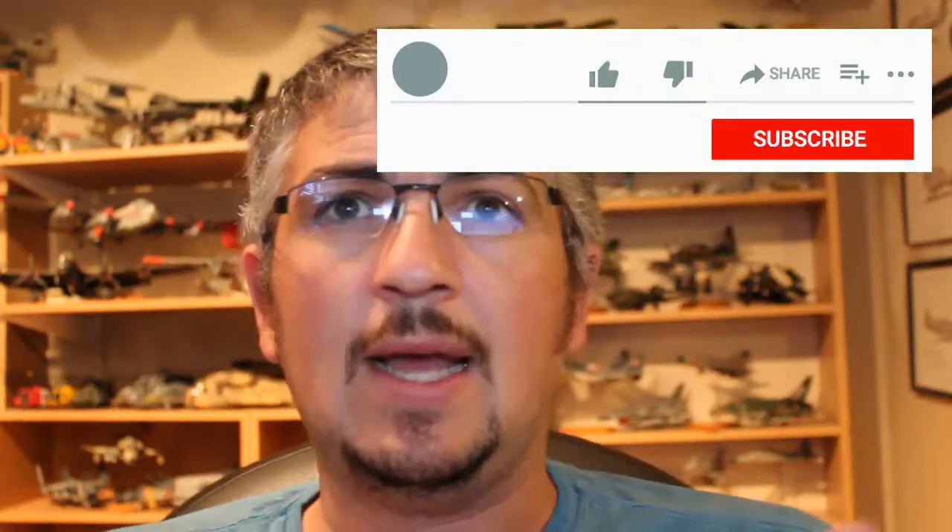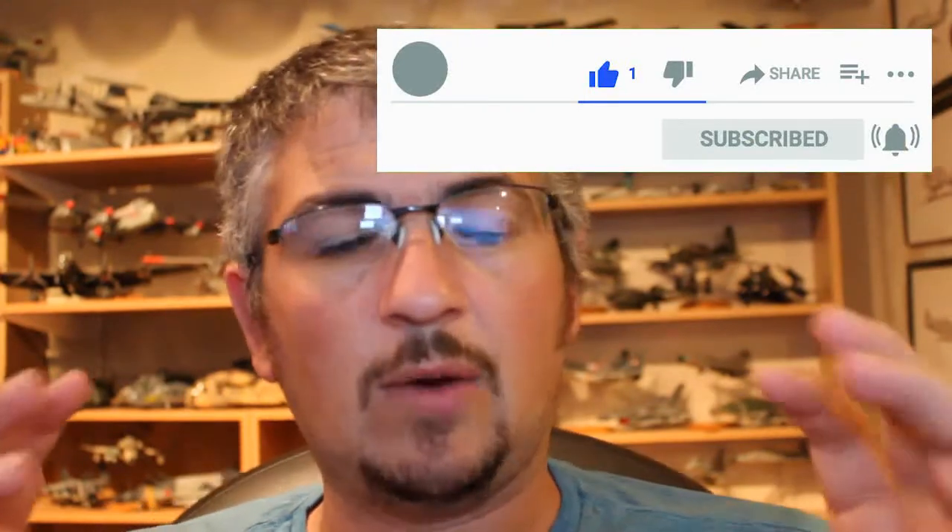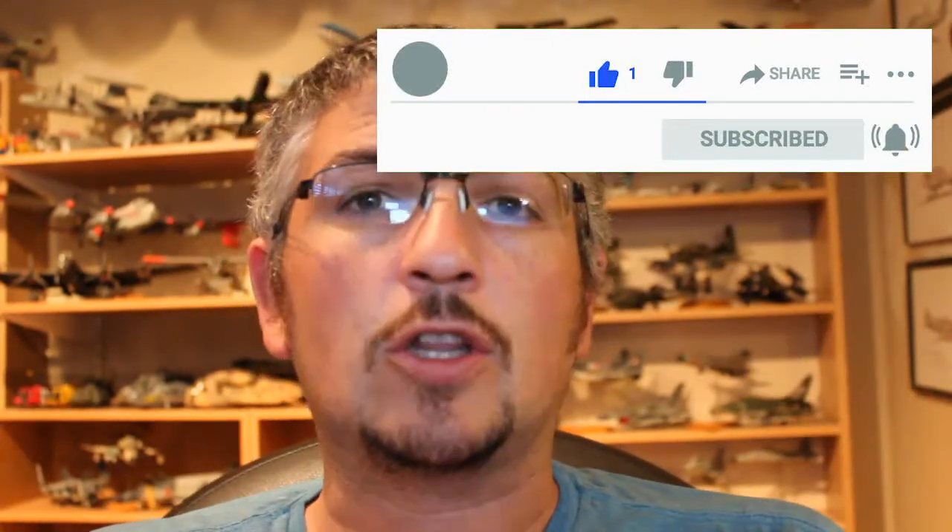Just before we get into the video, something I should have been doing a lot more up till now — just asking you guys out there: if you enjoy what you're looking at, if you like what I'm doing, go down below, click on the like button, subscribe to my channel, and please click on that little notification bell so you get alerted when I put new content up.